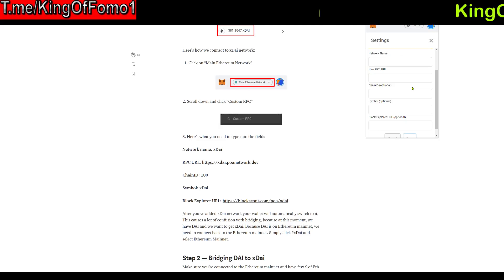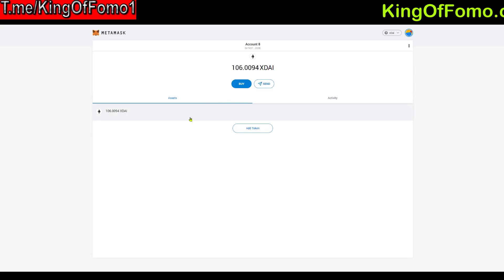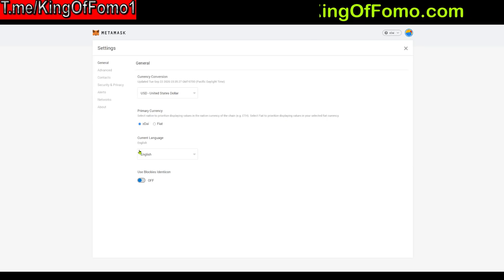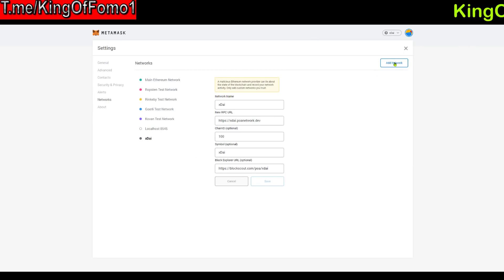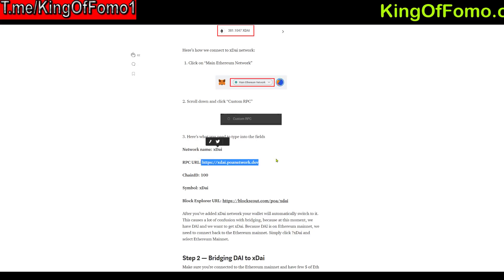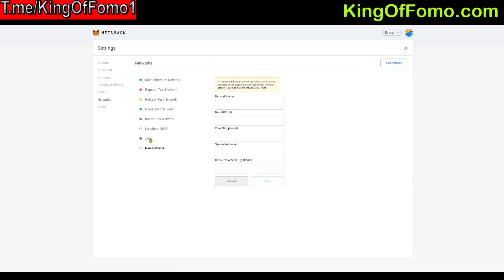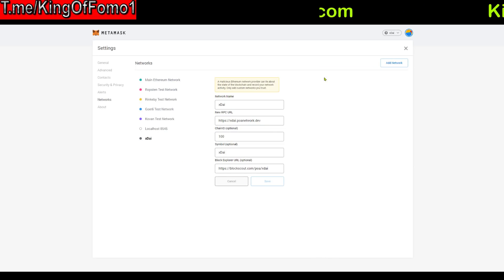One thing I recommend: go to the three dots and click on Expand View, and that'll open MetaMask in a separate window, which makes things easier — because clicking off MetaMask pretty much deletes everything and you have to type it all over again. So once you have that in another window, click the circle, go to Settings, go to Networks, click Add Network, and type in all of the information that's in my description below and also on this Medium article. You'll type in xDai and fill in each field, and in the end it should look like this. Click Save and it will add the network.